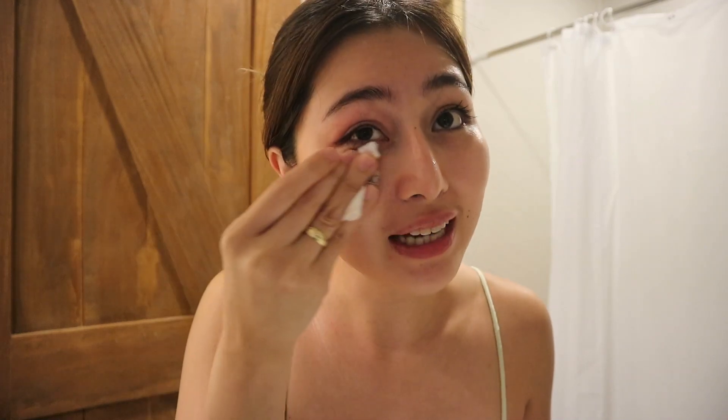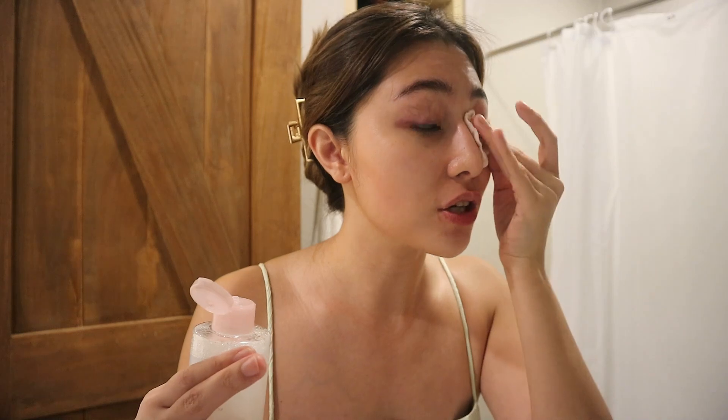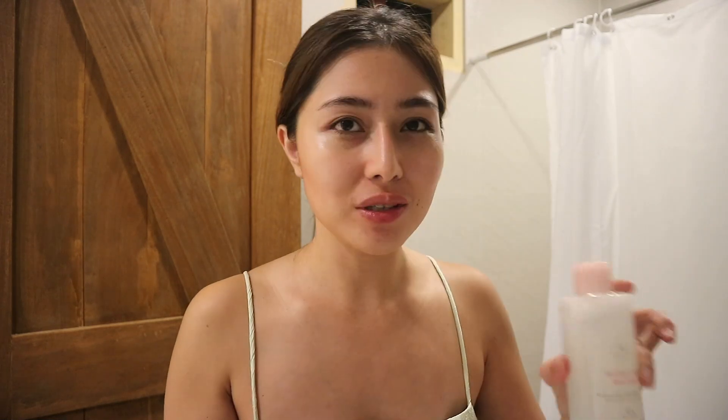I used a waterproof mascara — sobrang kapit na kapit nito sa lashes ko, in just one swipe. Pag hinuha ka niyo yung lashes ko, parang very minimal mascara na lang na easily matatanggal mo na lang. By the way, very watery siya, hindi siya yung oil type na makeup remover. Grabe talaga, ang galing. Doon talaga ako hirap na hirap sa mga mascara, ang hirap nila tanggal, but using this micellar water sobrang effective niya for me.